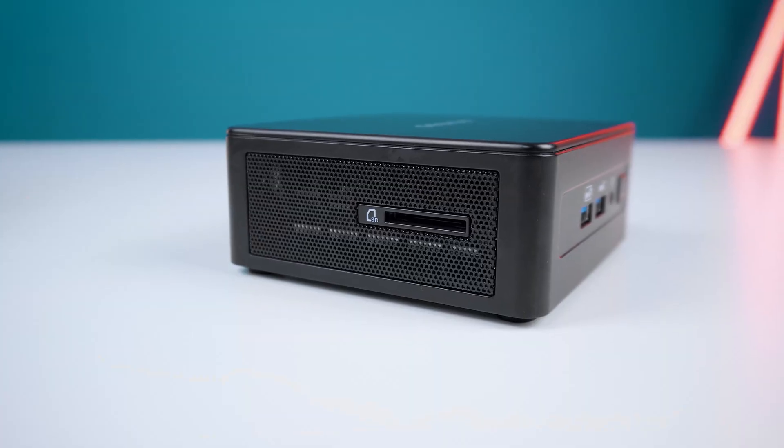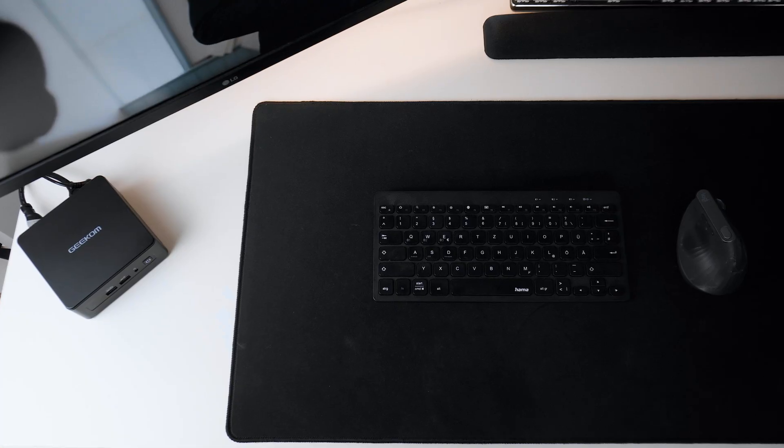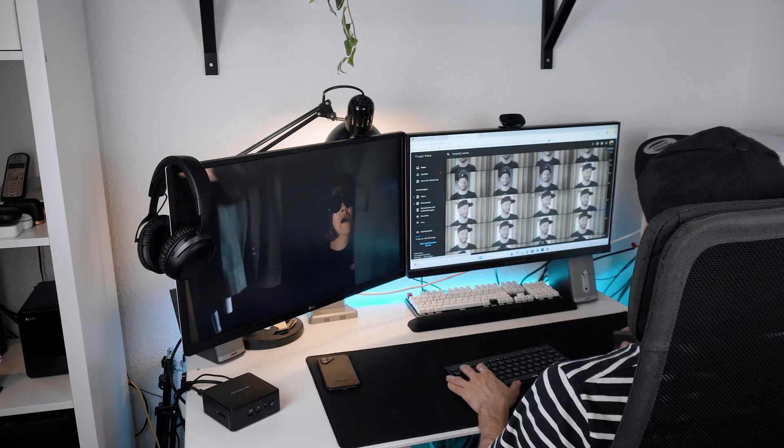Furthermore, we're getting a 2.5 Gigabit LAN port and two HDMI 2.0 ports. At the left side there is a full-size SD card reader with good transfer speeds. So we're getting a total of six USB ports and we can attach up to four 4K monitors to the Geekom IT15 at the same time.